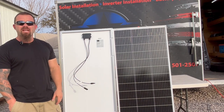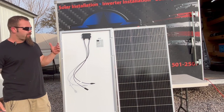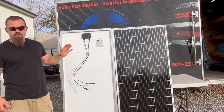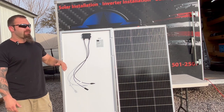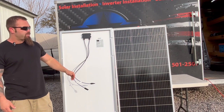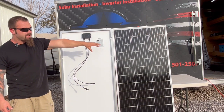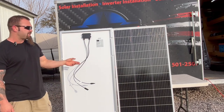That concludes the information you'll need to successfully wire up a single, double, triple, or six-panel system. You now have the tools and know-how to balance the numbers on the back of the panel sticker in accordance with the specifications for your charge controller, and make sure your conductor is rated for that same power.